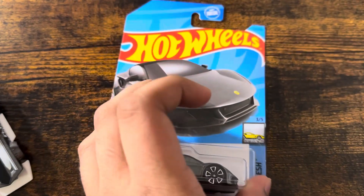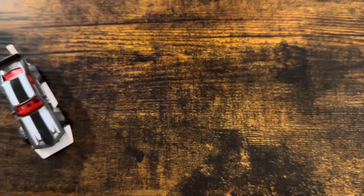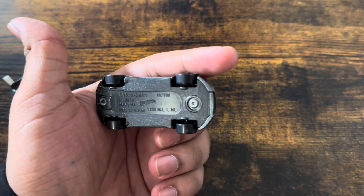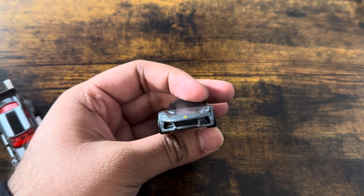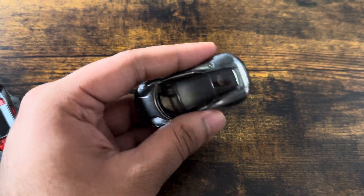Let's unbox this car. The code says S16. In the front, we have no detail, panels to the side, wheel, gravel side and roof.